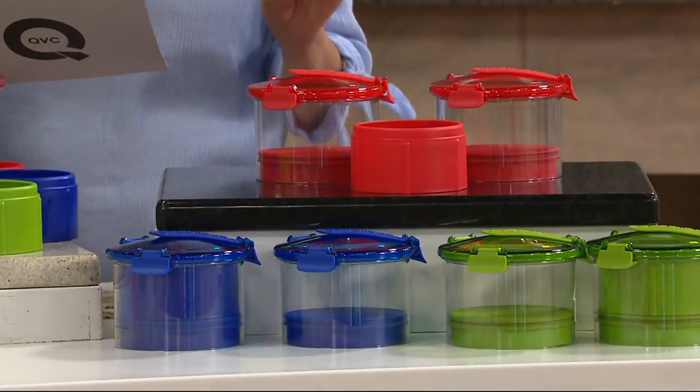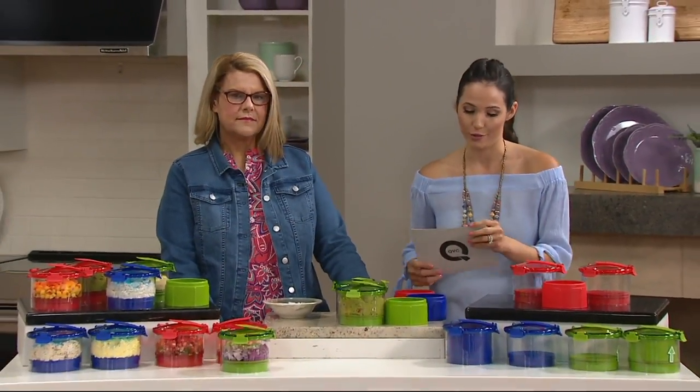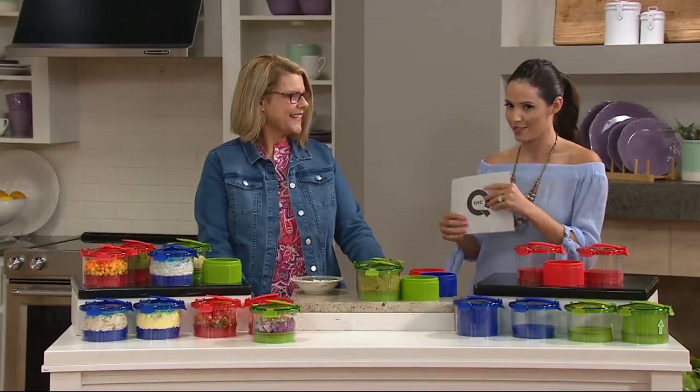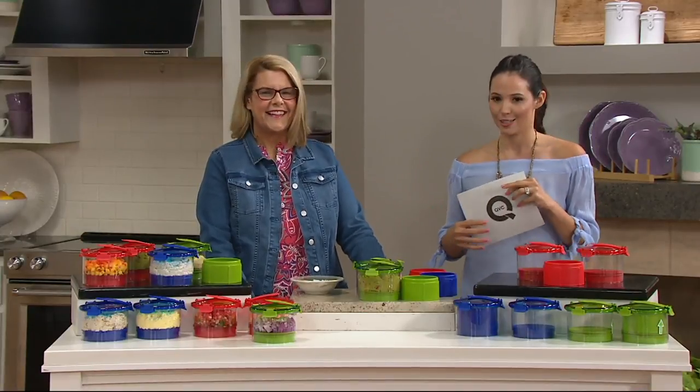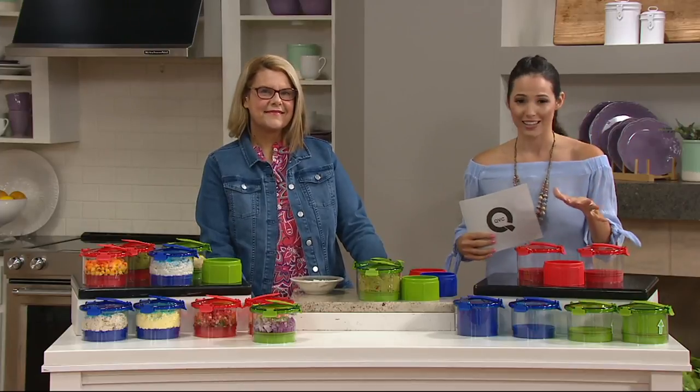It's item number K4898 and we have three color choices for you. Let me just walk you through those really quickly. We're going to show you what it does and then Marie-Louise is going to tell us a bit more about it. I just want to show you the colors because like I said they flew so quickly last time.